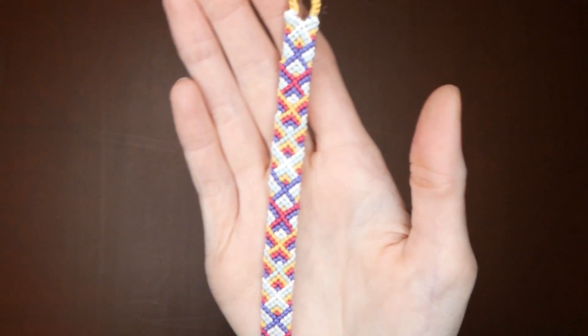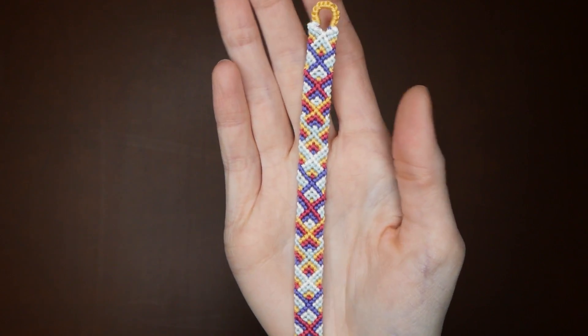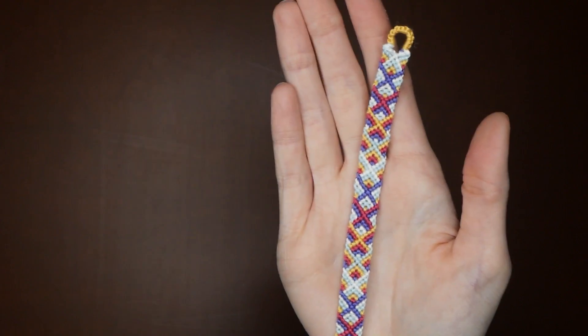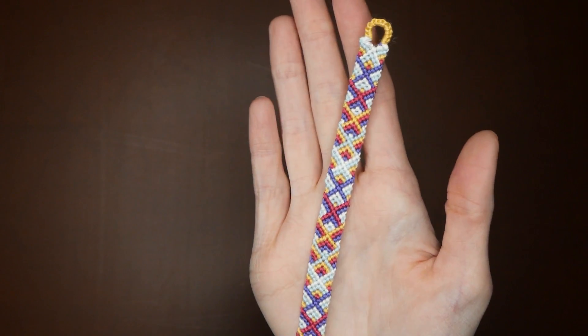Hey everyone! In this video today, I'm going to be showing you guys how to make what I am going to call the Overlapping Dovetail Friendship Bracelet. This pattern is actually one that I found on braceletbook.com and of course I will link it below for you guys if you want to check it out.